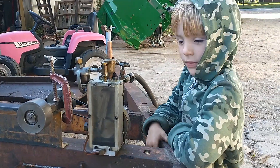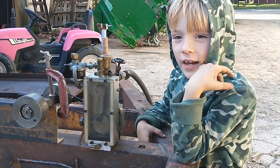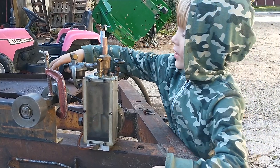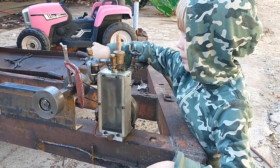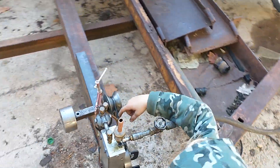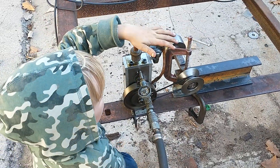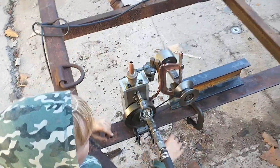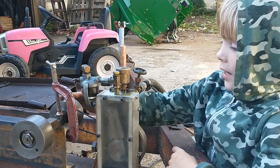So on our video that I took of this, I was showing how I could put this on, but I lost our belt so we just had to use this instead. You've probably heard that sound before — I'm pretending that it's a sawmill running.